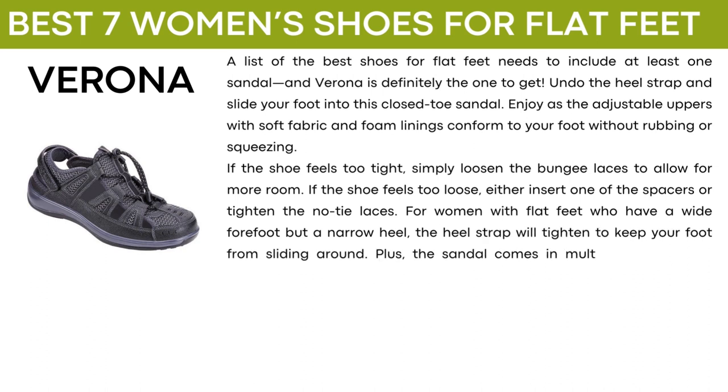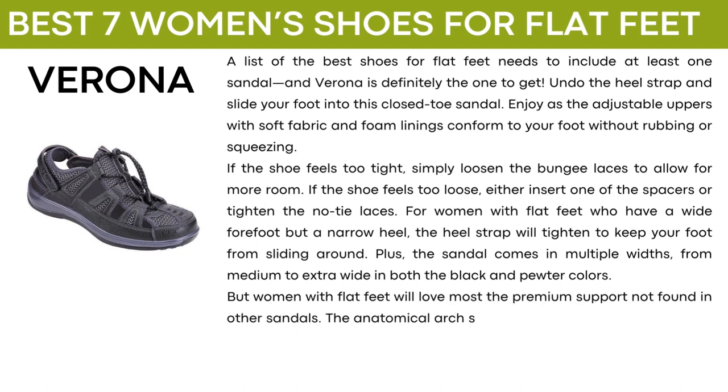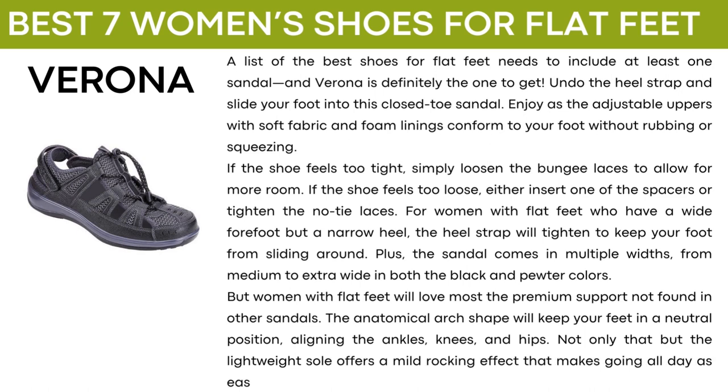The sandal comes in multiple widths from medium to extra wide in both the black and pewter colors. Women with flat feet will love most the premium support not found in other sandals. The anatomical arch shape will keep your feet in a neutral position, aligning the ankles, knees, and hips. The lightweight sole offers a mild rocking effect that makes going all day as easy as a walk on the beach.